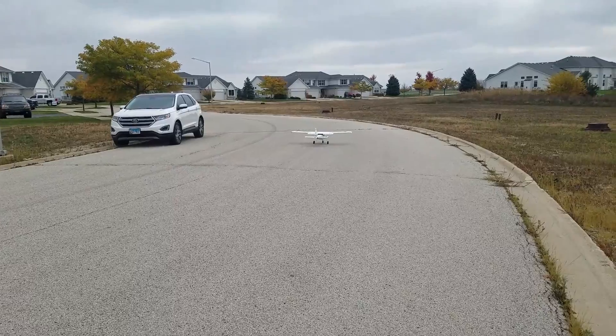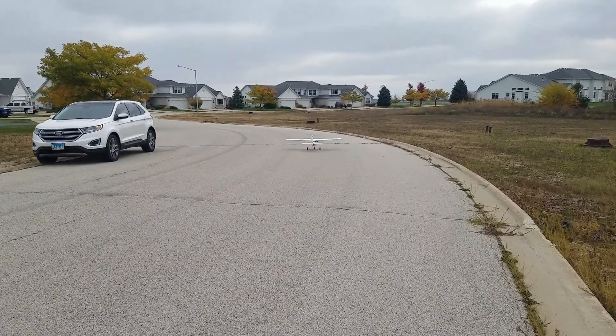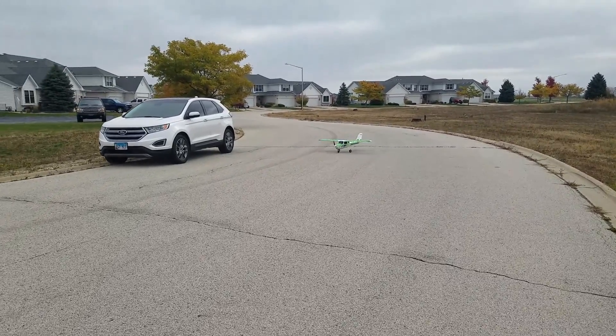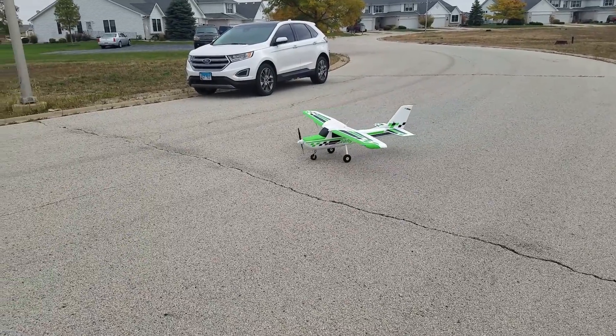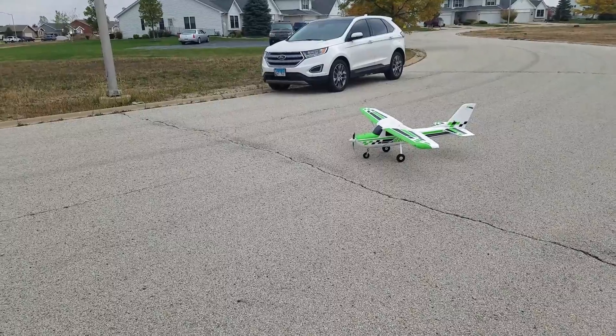Good for you. Good for you — I'm glad you got the landing flaps on. Yeah, you did good, you did good.